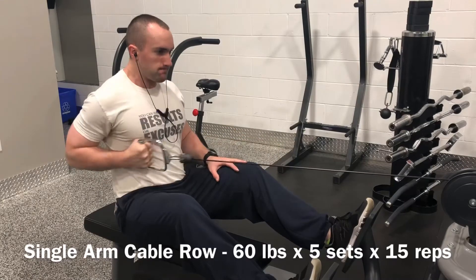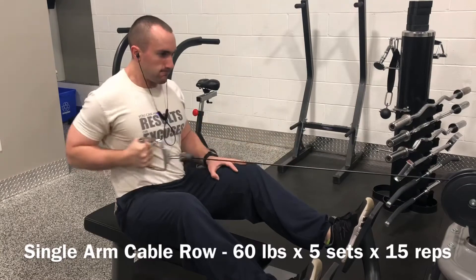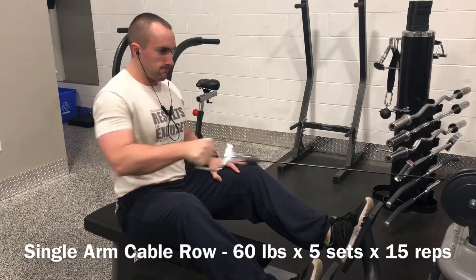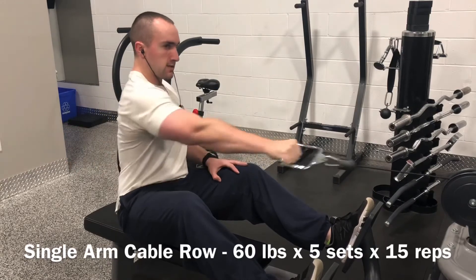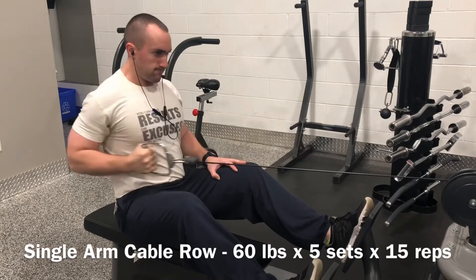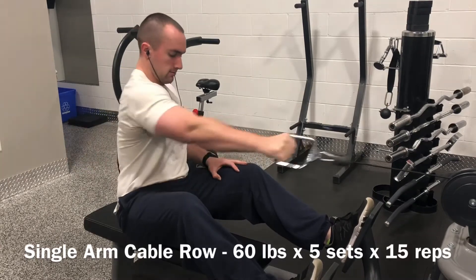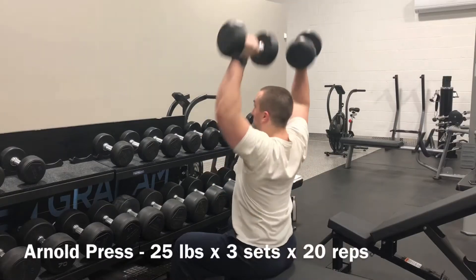Transitioned into a single arm cable row — five sets of 15 with 60 pounds. Maybe could have squeezed out a few more repetitions, but I don't have a lot of data on this one yet. So once in a while that happens where an exercise is a lot more manageable than if it was something that I had pulled more frequently in my programming, which is nice because you get a little bit of a breather.